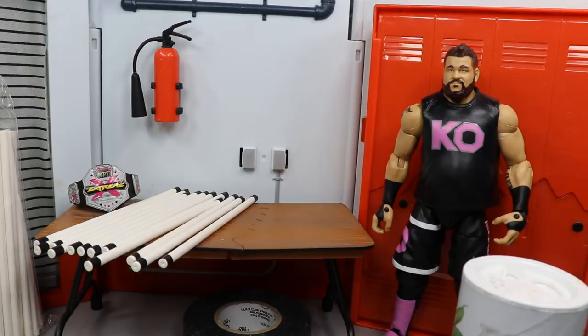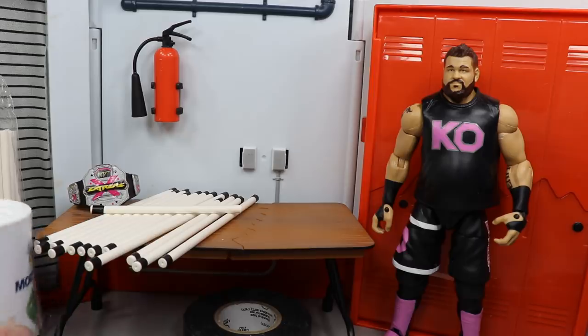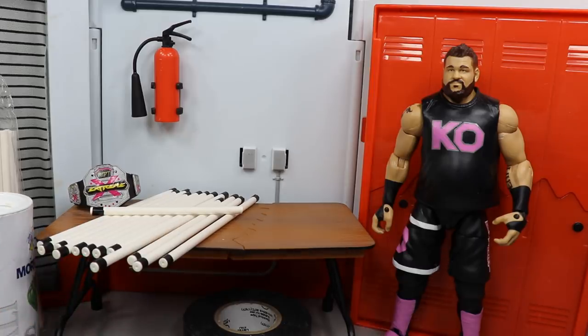I think you guys would get a kick out of that. Shoutout to Prime Wrestling again for that really awesome fig hack — that guy is so creative and I learned a lot from him, so I wanted to share it with you guys. That is pretty much it for this WWE figure hack: light tubes for your WWE action figures — very simple, very cheap, and easy to do.